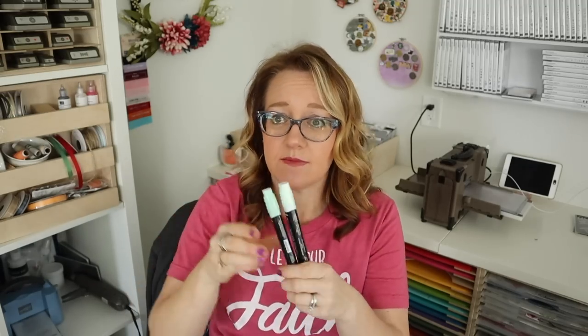Now we have to address the Copic marker situation, which is part of this video. I have this whole collection of Copic markers stored underneath my desk. I don't use them for two reasons — for years I didn't use them because Stampin' Up released Stampin' Blends. Stampin' Blend markers come in two tones, a dark and a light, for all the colors they offer. These are great starter markers. I get questions about comparing Stampin' Blends to Copic markers — they're not a comparison. It's like comparing apples and oranges.